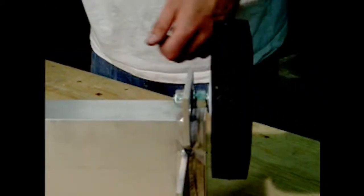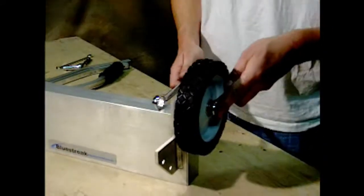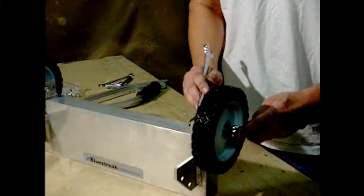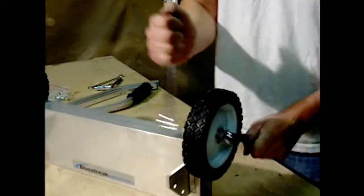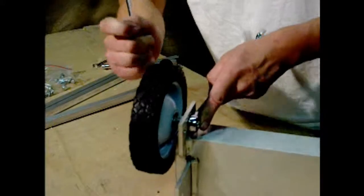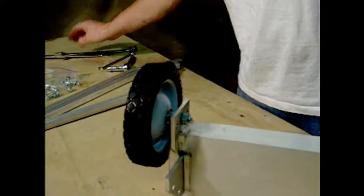Once you have both sides to that state, use a pair of three-quarter-inch wrenches to tighten the furthest nut, holding the bolt with your other wrench. Tighten those firmly. Now your wheels are installed on your magnetic sweeper.